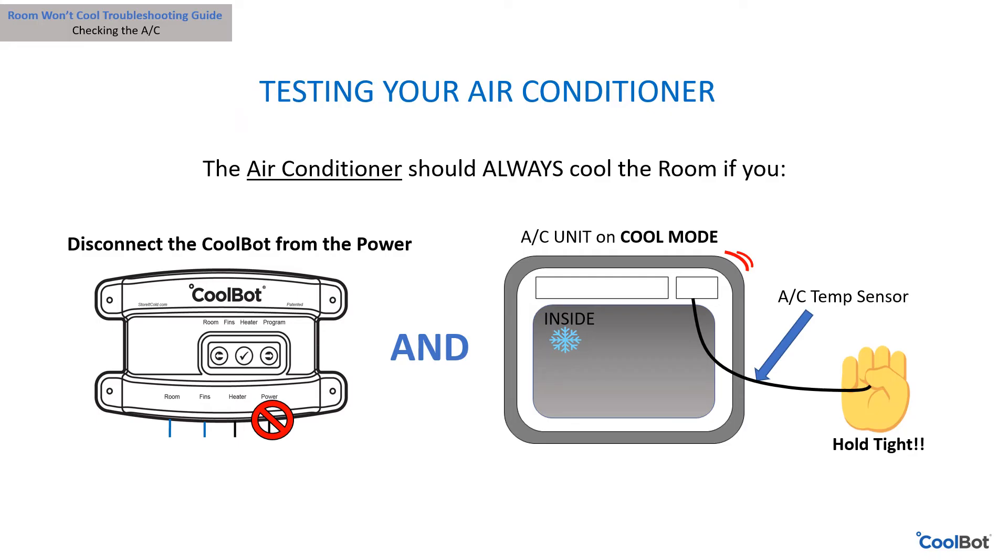A good test with the CoolBot unplugged from the power supply: hold the air conditioner's temperature sensor tightly in your hand to warm it while the unit is set on cool mode. This should make the compressor come on. If it doesn't, then you have a problem with your air conditioner and it may need repair.